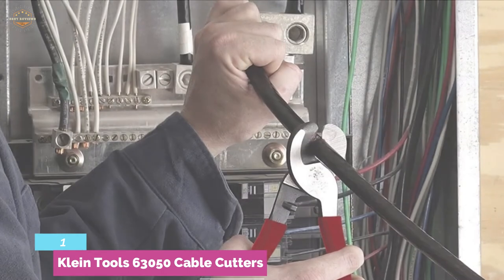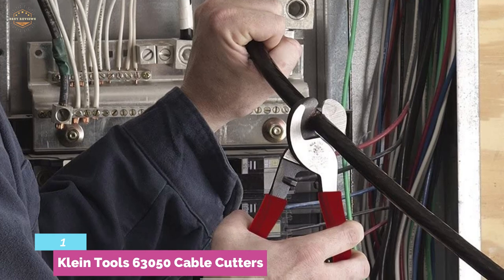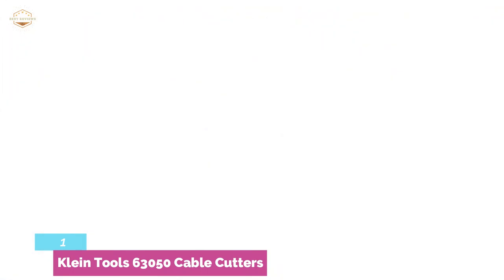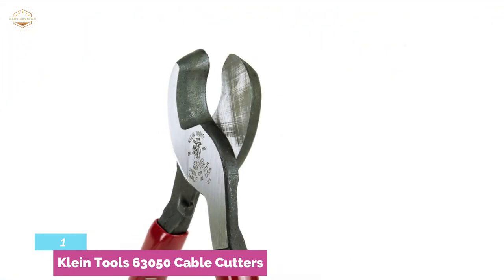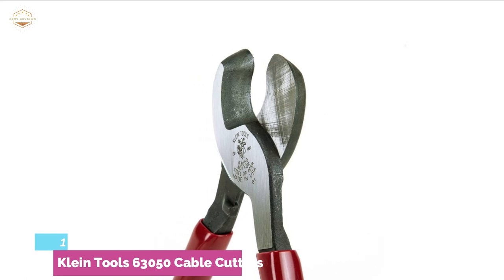It has durable, slim handles, slender enough to fit in most toolboxes and tool pouches with ease. The cutter is connected by a hot riveted joint for a smooth, wobble-free shearing action. It makes for a pair of wire cutters extremely capable of cutting through most wire rope and stainless steel rod surfaces.